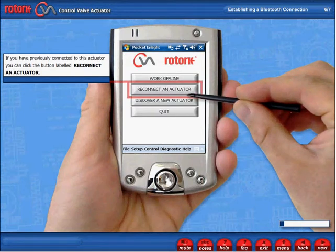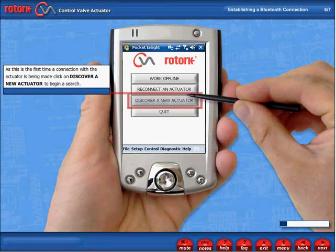If you have previously connected to this actuator, you can click the button labelled Reconnect an Actuator. However, as this is the first time a connection with the actuator is being made, click on Discover a new actuator to begin a search.